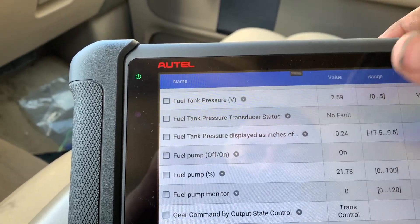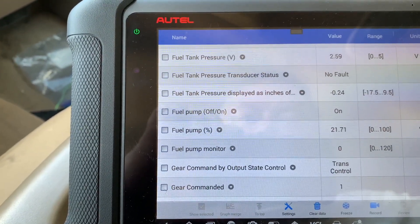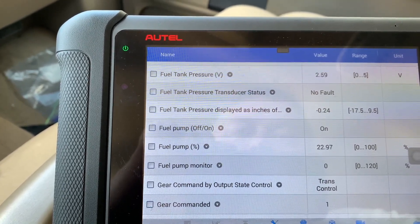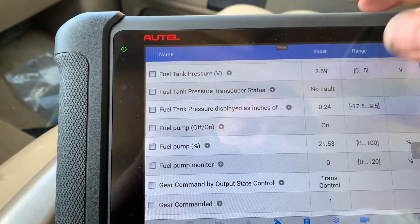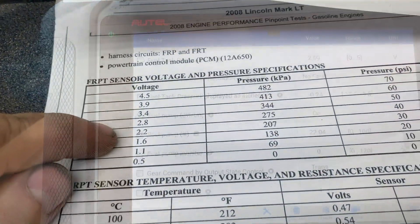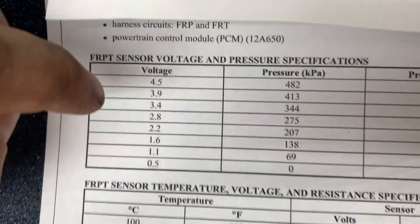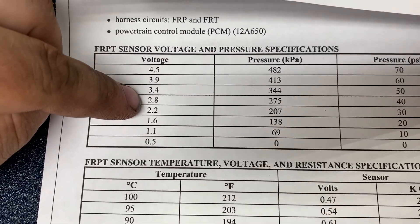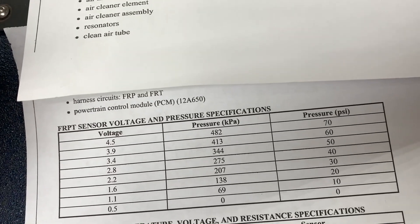The fuel pump is on and fuel pump percent is showing 21% at idle. It would probably change if we put it under a load. According to our chart, at 39 PSI we're at about 2.7 volts — so we're exactly where we need to be according to the spec sheet.